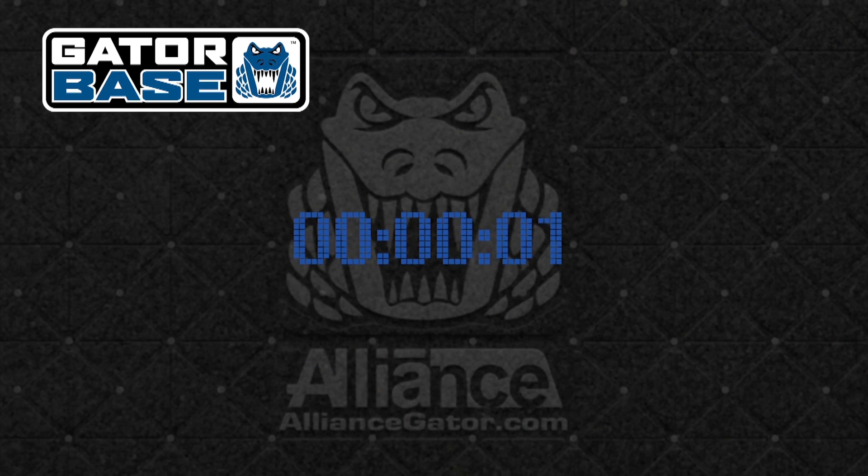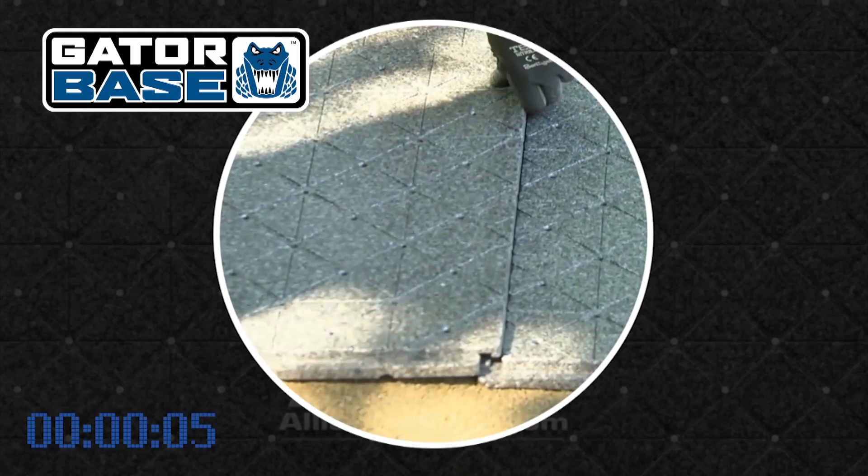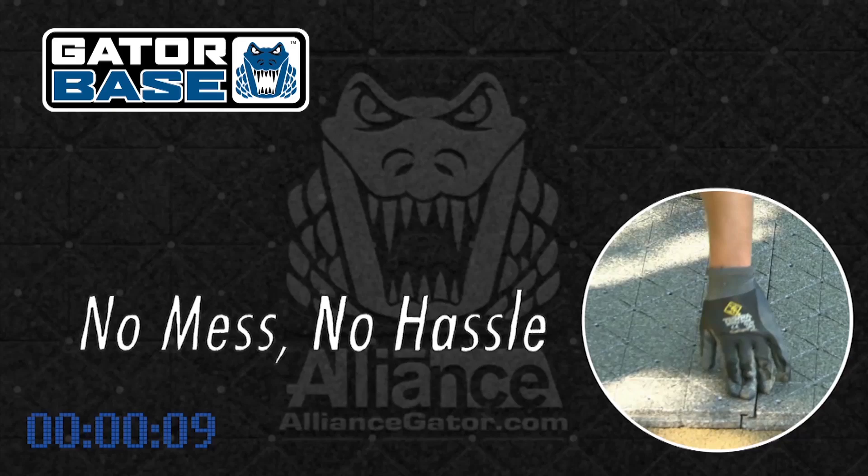A typical Gator Base installation takes minutes. Just watch how easy it is to lock it in place. No mess, no hassle, and it saves you money. It's that simple.